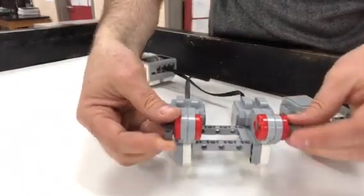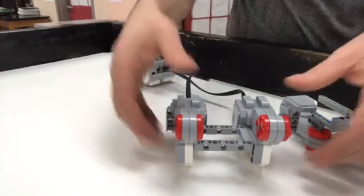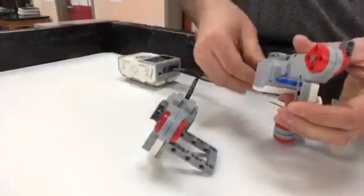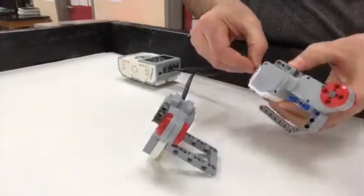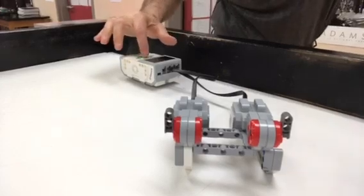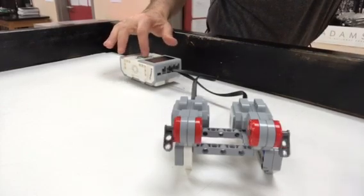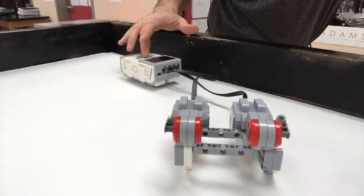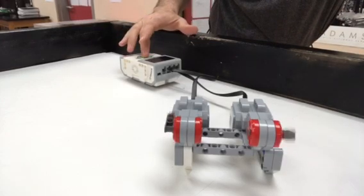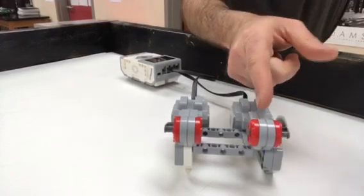Especially since these motors have probably been around for quite a while. The program itself works. But the second I put this one in and run it — sometimes it takes time for it to manifest itself. There it goes. And all of a sudden you can see there's way more power on this side.